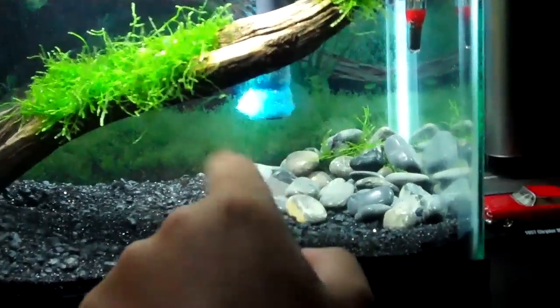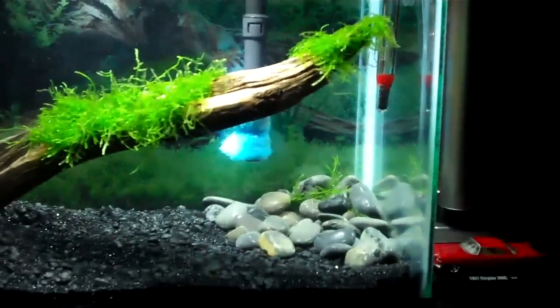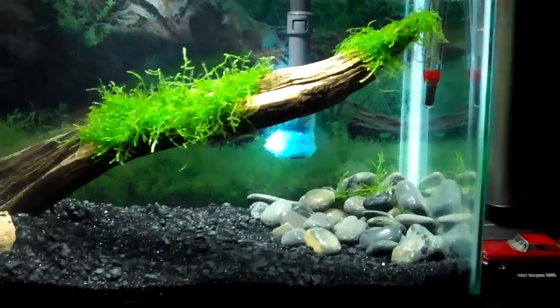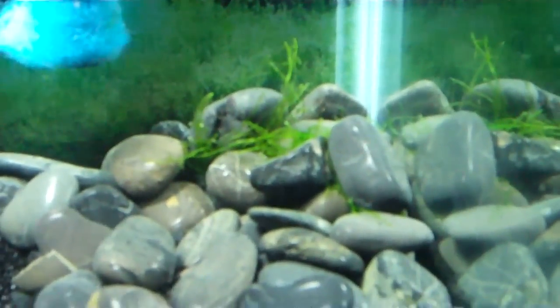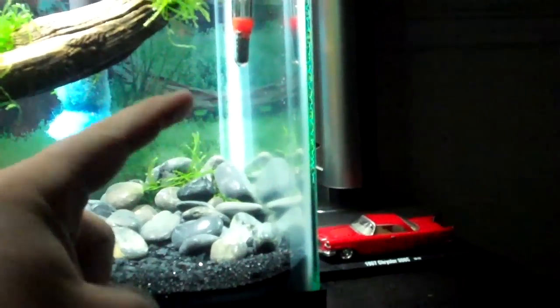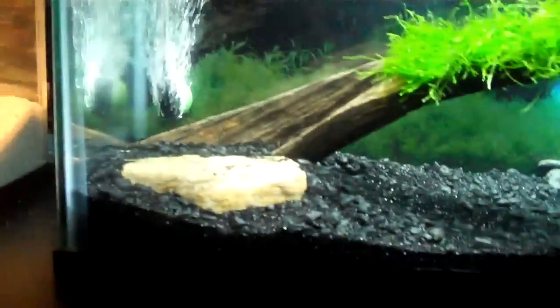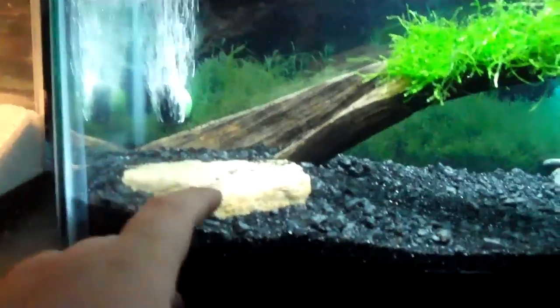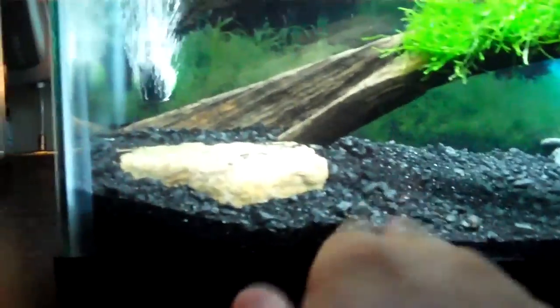Over here I got these rocks which I really like - they fill in that blank spot on that side of the tank. I put some java moss underneath some of the rocks and hopefully it will just grow up and creep down the rock, which would be kind of cool. I got this rock at my local fish store for like a buck - it just gives something there, since it was just black sand and I wanted some color.